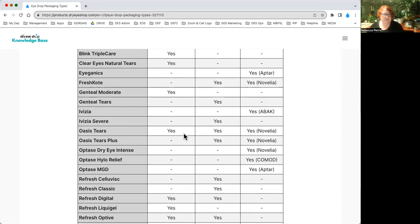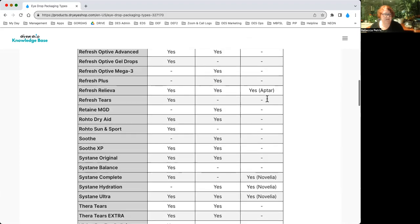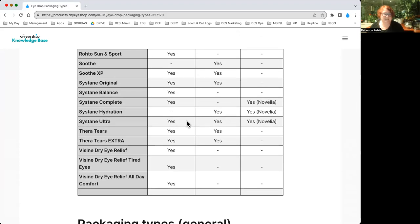Lots of things are only available one way, some are available two or more ways, and just a couple are available in all three packages. Oasis Tears is available preserved, preservative-free vials, and preservative-free bottle. Refresh Reliva is the same - all three. And Sustain Ultra just recently came out in a preservative-free bottle as well, so they're available all three ways. That is it today for MDPF bottles. See you next time.